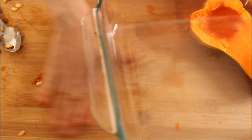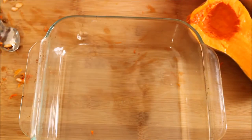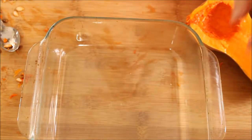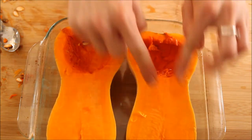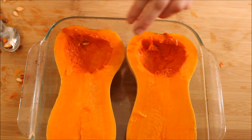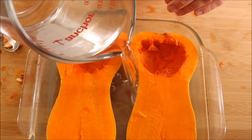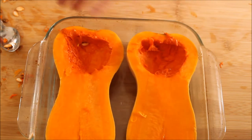We're going to grab a baking pan — it can be any kind of pan, a cookie sheet if you want, metal or non-metal, whatever you have. We're going to place our two halves right in that pan with the skin side down and the cut side facing up. Then we're just going to take a little bit of water and pour it in the pan right around the squash, about an inch of water or so, just so it gives the squash something to sit in.